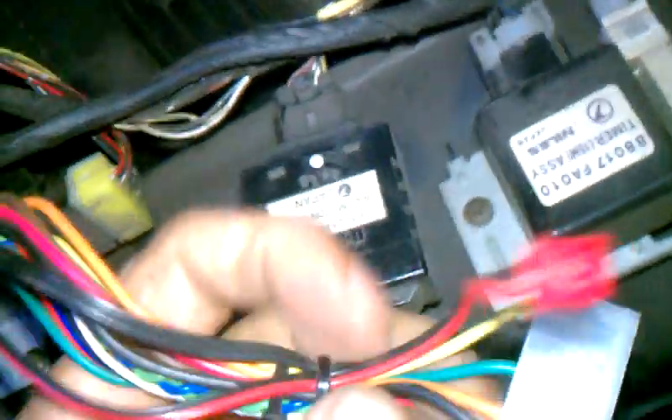There's an illumination control unit, door lock timer, and an OBD connection. There's also a seatbelt timer.